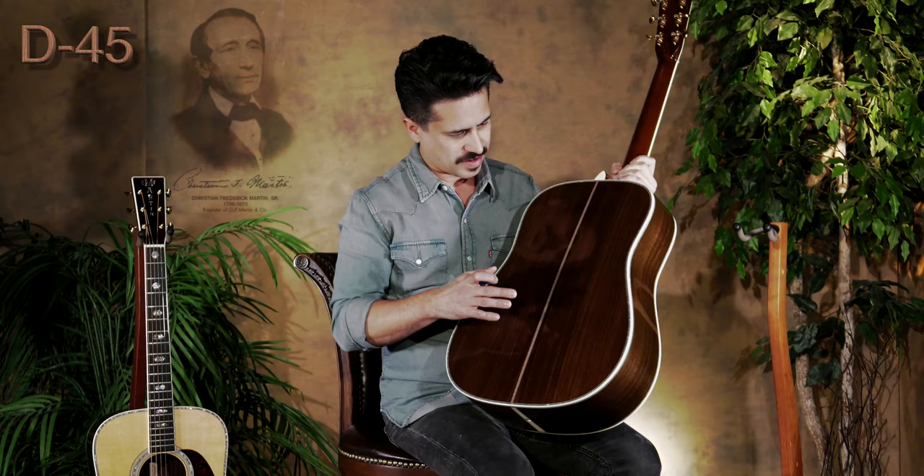D45 — and as you can see, the inlay really extends throughout the guitar, right around the back and through on the sides too. That's really how you can tell you have a D45 if you're looking at it from afar, as the appointments are really quite abundant on this guitar. This guitar also has a gloss neck on the back, whereas on the D41 it's more of a satin finish until of course you play it and put your own gloss on it.